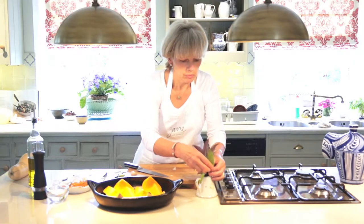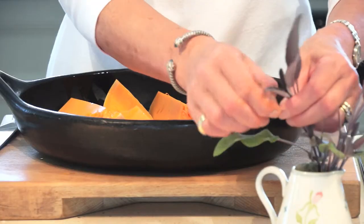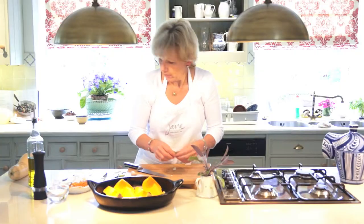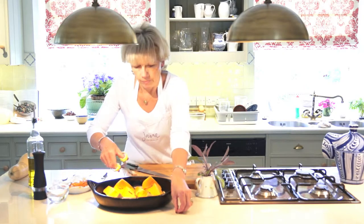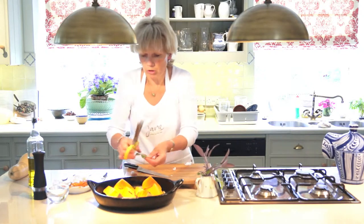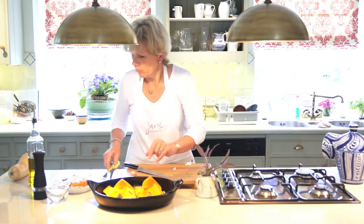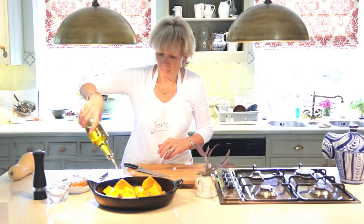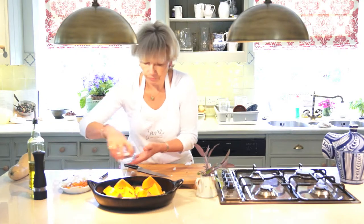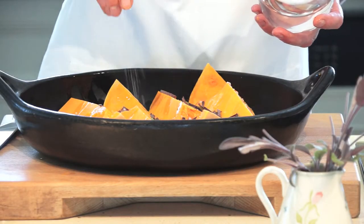We need some sage. I've got some purple sage from the garden — it's just the same as the green, just more ornamental. I'm snipping a few leaves with my herb scissors. Sage and squash go beautifully together. Then some olive oil, just a little bit drizzled over the top, and some sea salt. I'm going to pop this in the oven at 200 degrees — quite a hot oven — for 45 minutes to an hour.